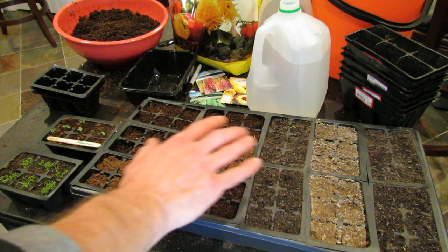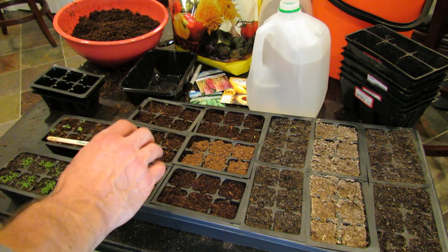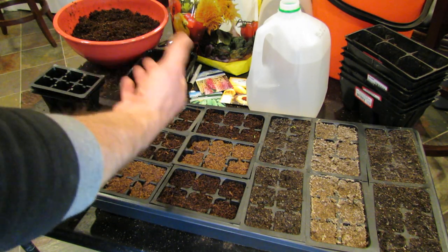First off, a humidity dome I don't use. You don't really need it for 99% of the seeds that you're going to be germinating. You can use it, but when you put a dome across the top it creates humidity, and I think it creates a better environment for mold and fungus to grow.